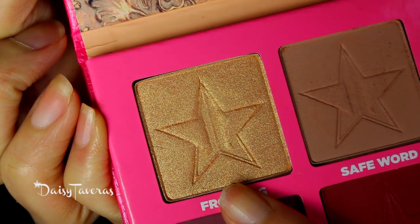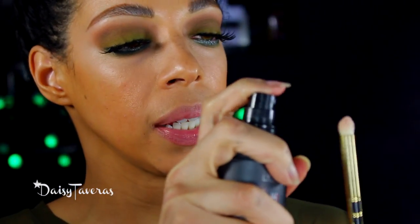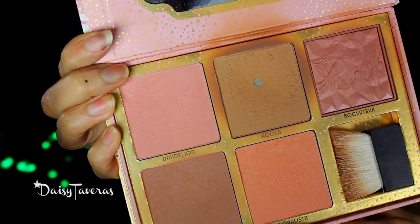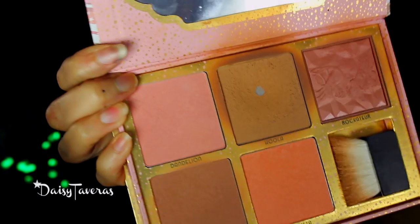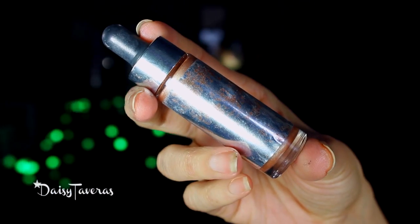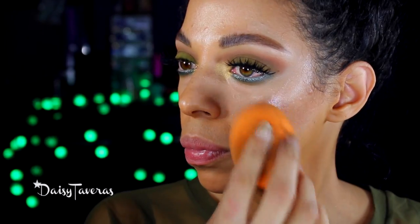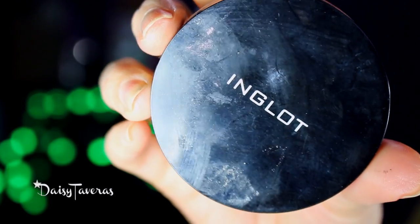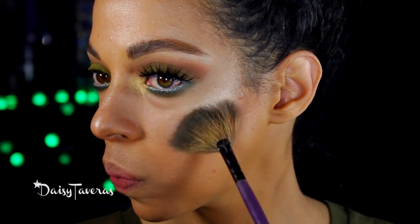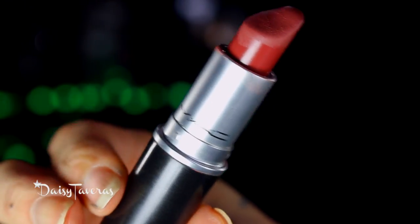To highlight the inner corners I will be going in with Frosting — pretty name. I'm going to wet it so that the highlight can be even more blinding. For bronzing today I'm going to pull out my Benefit Cheekathon. I'm obsessed with this highlighter — this is by Cover FX and it's Moonlight. I will also go in with my Sparkling Dust by Inglot. For lipstick today: Whirl by MAC.